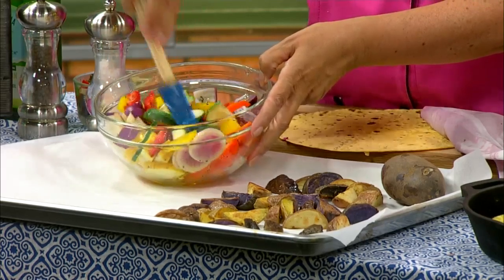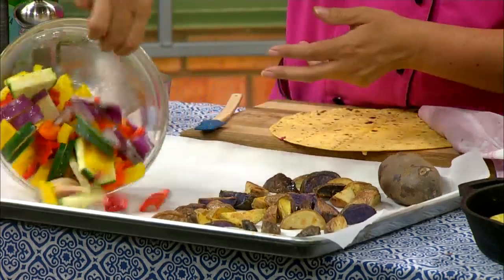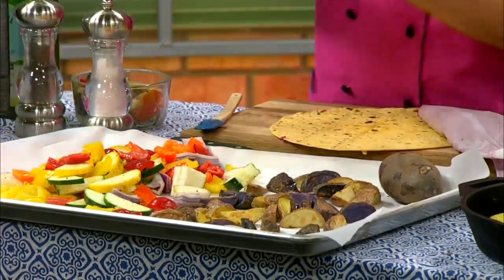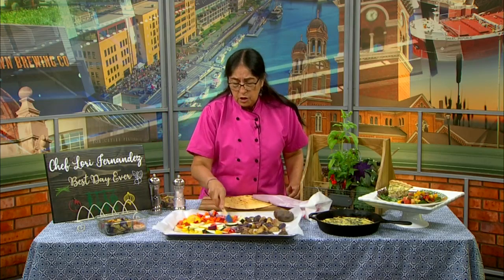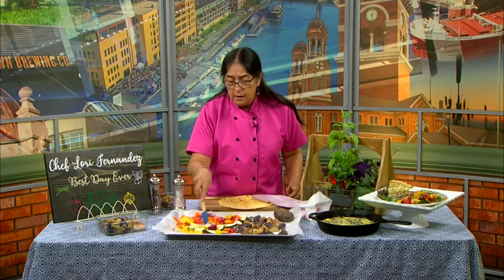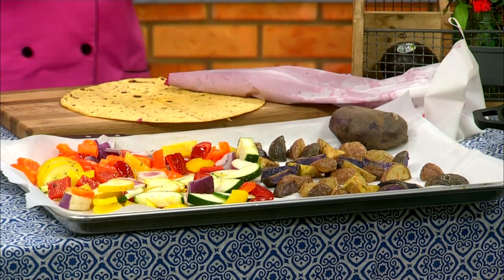Look at those bright colors — go to the farm market, everything's going to be cheap. Put them on the sheet tray and roast them. You don't want to crowd them or have them hanging on top of each other. I roast them at about 400 degrees — these probably about 20 minutes, though it depends on how big you cut them.